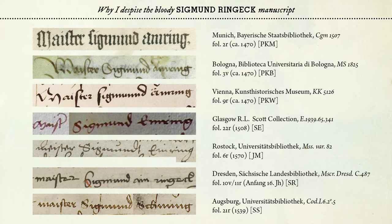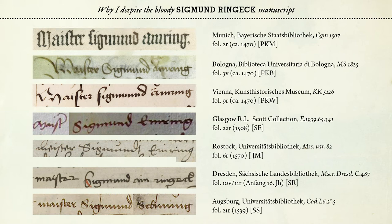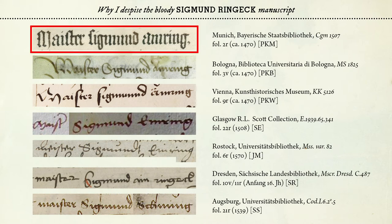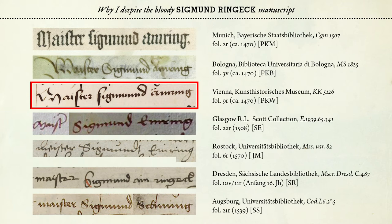I have arranged them somewhat in chronological order — somewhat because some datings of the manuscripts are not entirely clear. The first three are from manuscripts by fencing master Paulus Kahl, who mentions in the beginnings of his manuscripts the Gesellschaft Lichtenauers — Lichtenauer's Society — where he lists a number of fencing masters' names, and one of them is Master Siegmund. The first example speaks of Meister Siegmund Amring, the second the same — Meister Siegmund Amring — from the manuscripts in Munich and Bologna. In the third one, the one from Vienna, it already says Meister Siegmund Amring with an additional Umlaut.